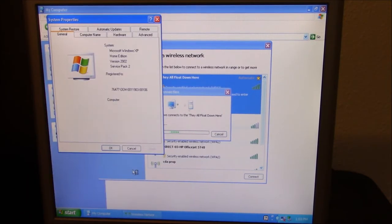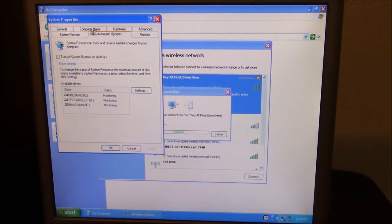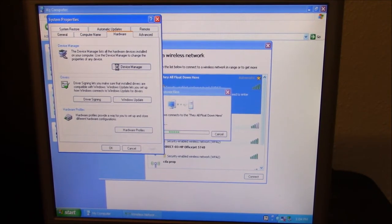Let's right-click on My Computer and see what happens. So it's registered to absolutely nobody. It's got 1.99 GHz and 1.18 GB of RAM — so about 2 gigs, which is great because it came with 512. Well, 1.5 gigs is what it should be with the original config. Automatic updates — no, I do not want automatic updates; notify me but don't download or apply. I know Microsoft hates me for that, but it's what I do.